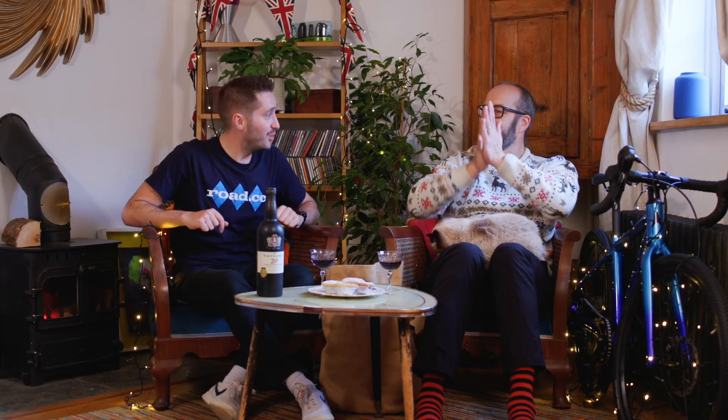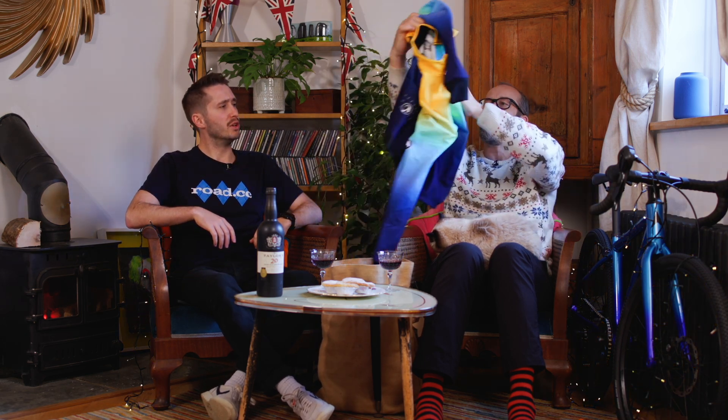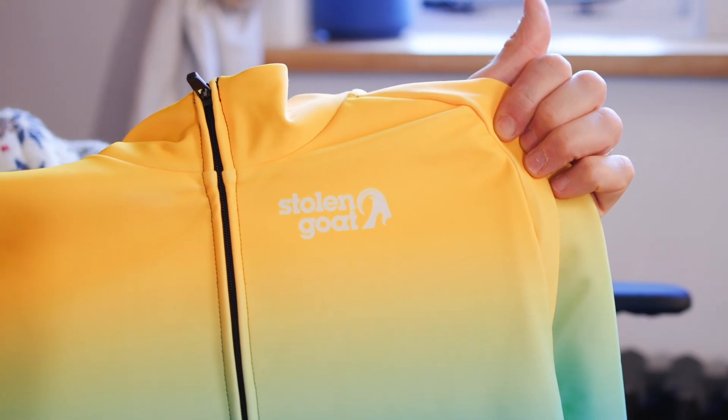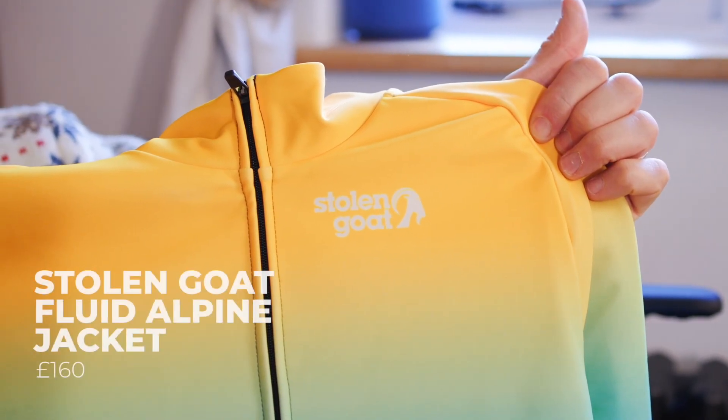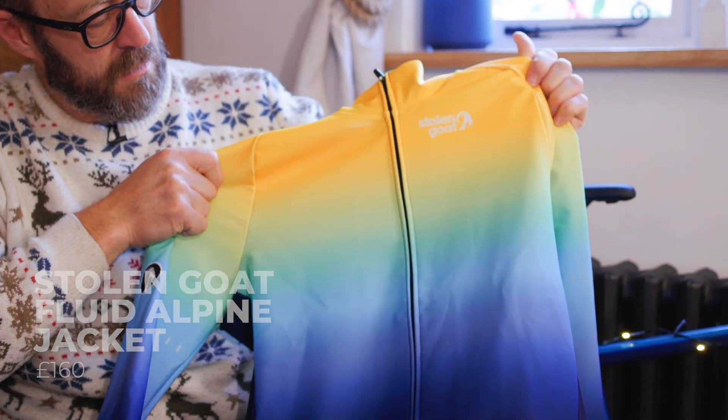Moving on, we've got our Stolen Goat — our clothing sponsor — who makes really, really good stuff. This is the winter jacket, and it's nice and colourful. This is the Fluid Alpine jacket, which is £160. I wore this out the other day, which is why it's a little bit creased.